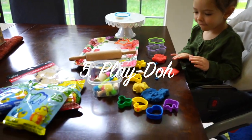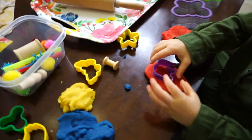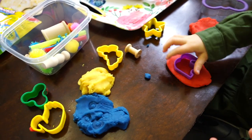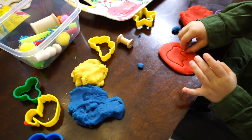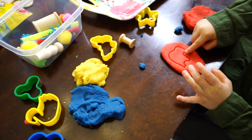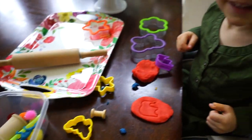My last activity is Play-Doh. I love setting her up on the high chair at my dining room table so the mess is at least semi-contained. I'll show her how to use the cookie cutters first and then let her do it on her own. Small Play-Doh pieces do end up on the floor, but nothing that a hand vacuum can't take care of.